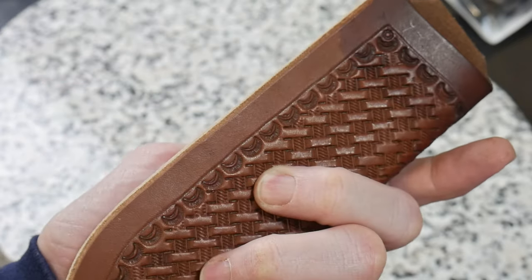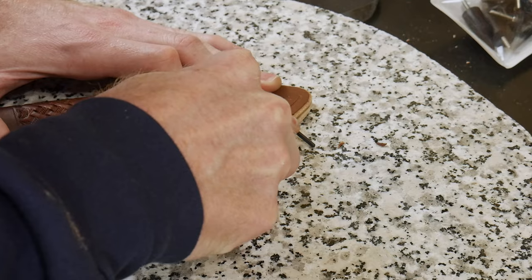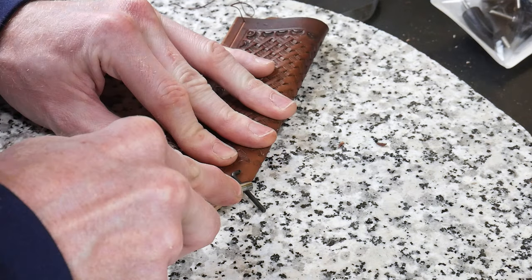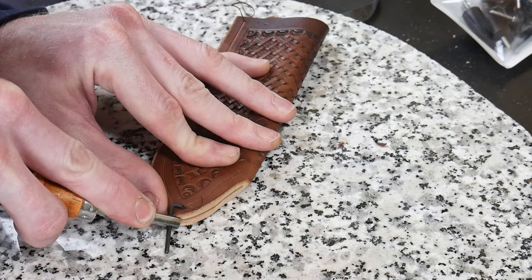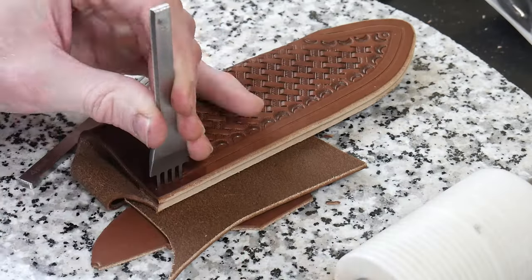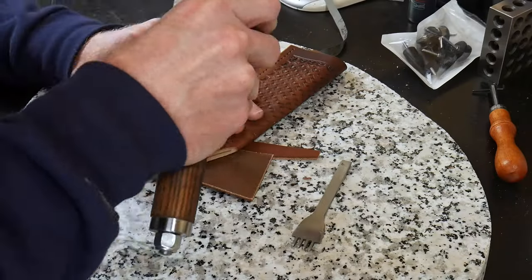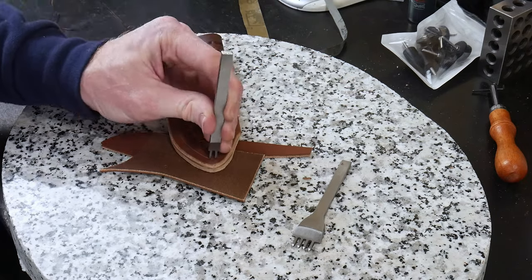The next step is to lay down our stitching groove using a groover from Tandy. I'll mention that I'm putting links to all the leather crafting tools used in this project in the description below to help anyone getting into the leather making game — these are affiliate links and the channel gets a kickback if they're used. After grooving the stitch groove into the outside of the sheath, we use cheap pricking irons to knock in some holes as targets for our drill press.